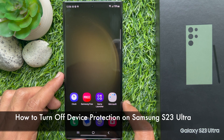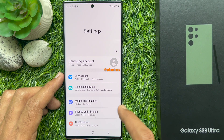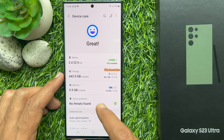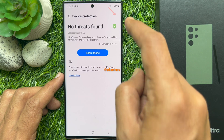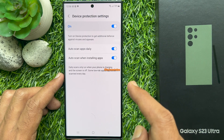If you would like to turn off device protection, in a similar way go to Settings, tap Battery and Device Care, then tap Device Protection. Now, beside Device Protection, tap the 3 dots, then tap Device Protection Settings and turn it off.